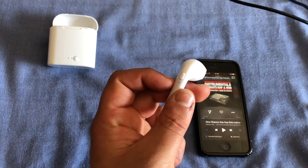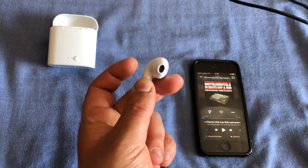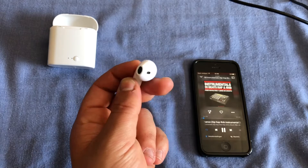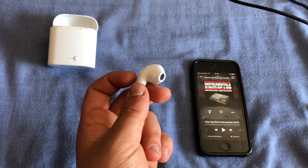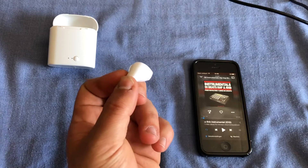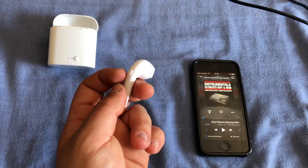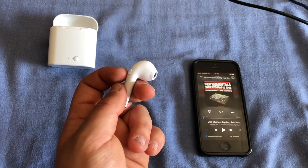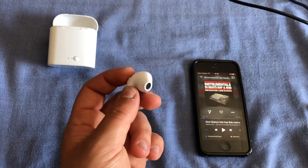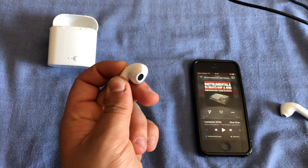Now the buttons on the earphones also have features. Clicking them once will either play or pause whatever is playing. Clicking twice will call back your most recent call. Clicking once while being called will pick up the call, and holding the button will decline the call. Holding the button on either one of these earphones will also skip to the next song.